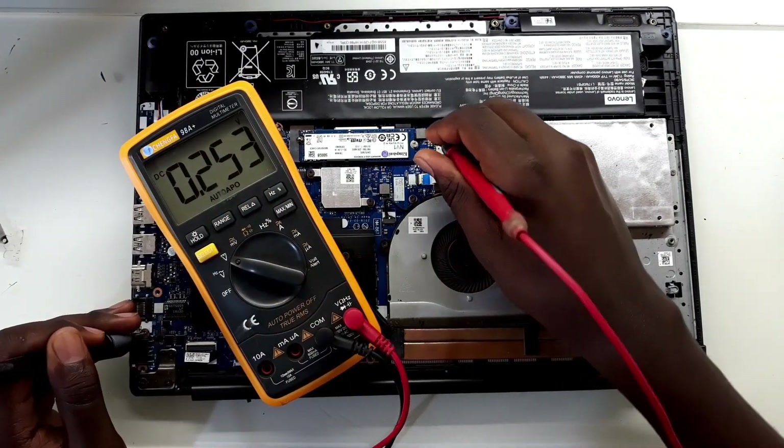The battery seems to be almost below one volt. So let's take it out and try to see if we can find out where the problem is.